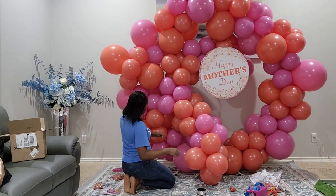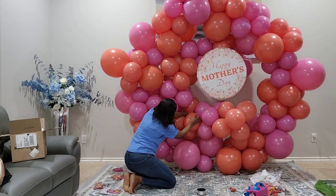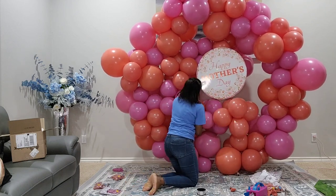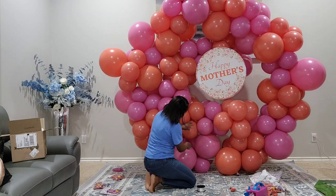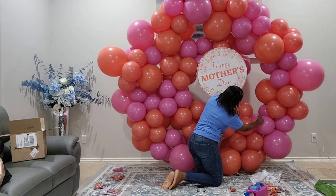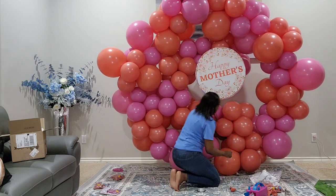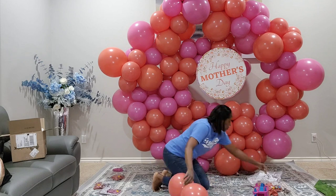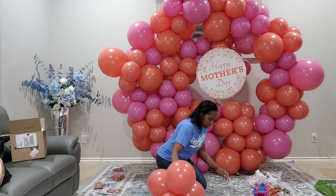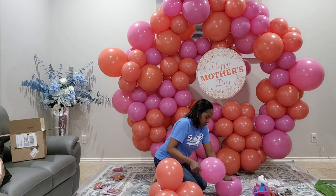I'm using fishing line to wrap my middle garland to the outer garland — wrapping it around the middle garland and then around the outer garland to attach them together. Since the inner garland isn't quite long enough, I'm inflating some more balloons to attach and complete the circle.